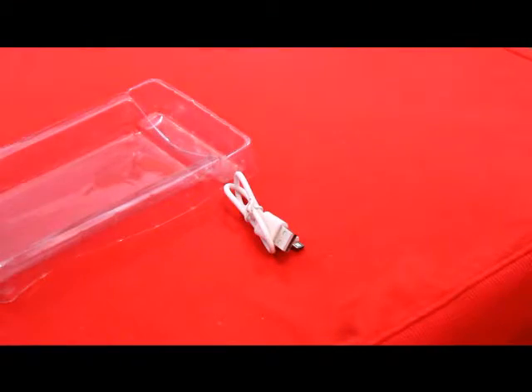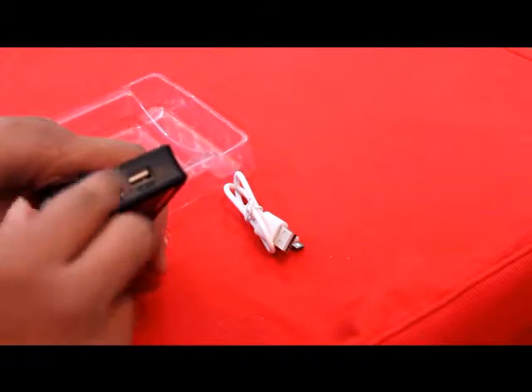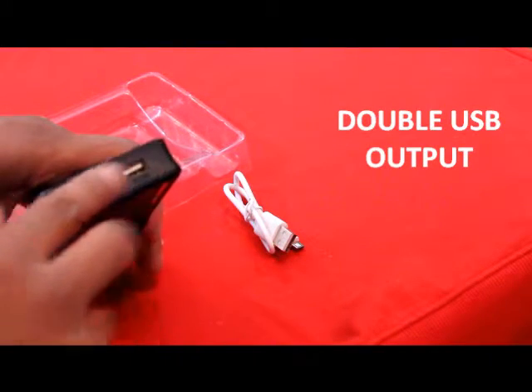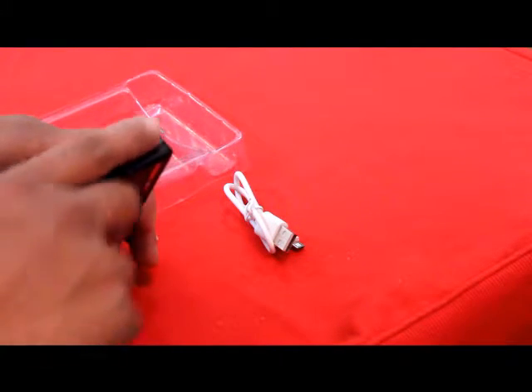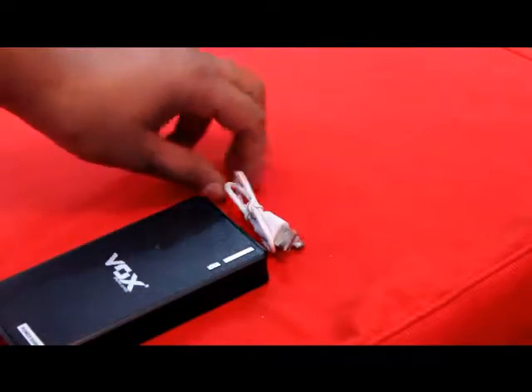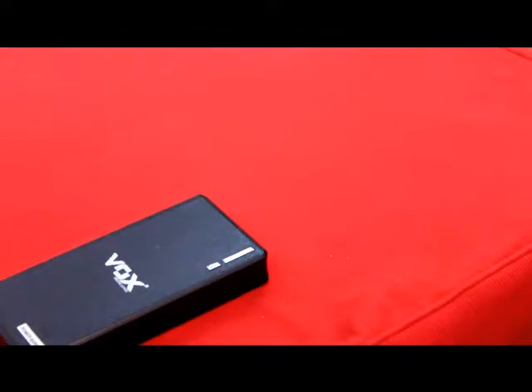We are going to use the USB cable to check further how this device works. There are two USB slots and one slot for charging this device. We can easily charge two phones, a tablet, or any two devices with this VOX 16000mAh power bank. Let's check it out — here we go.